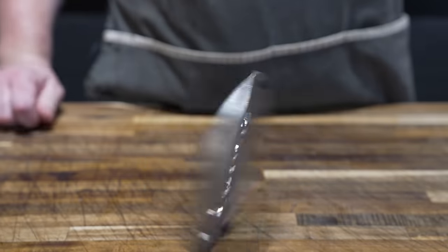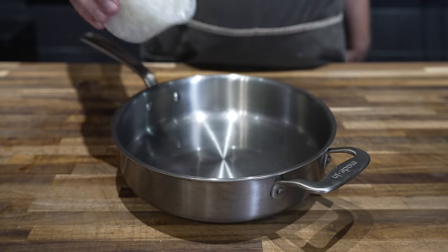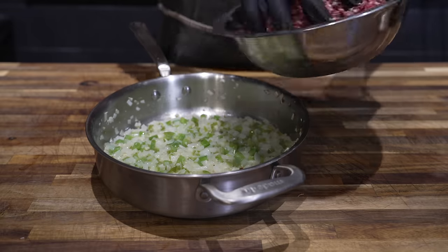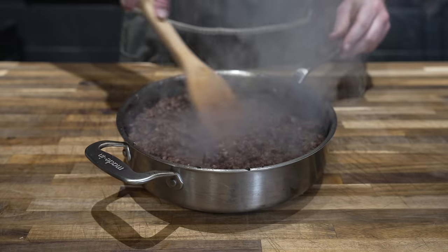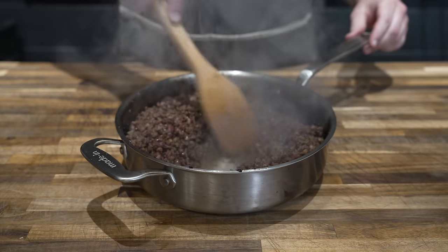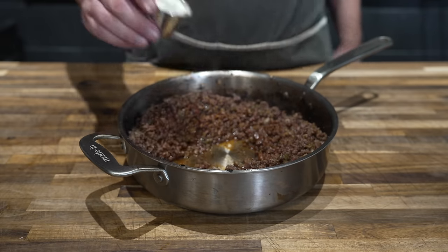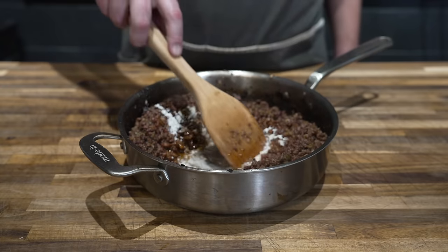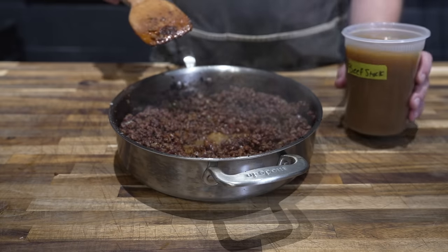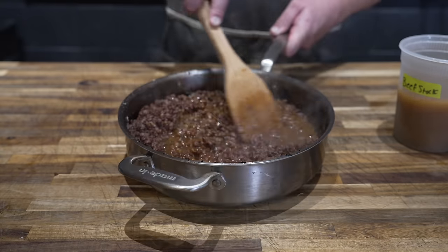Now finally at long last it's time to make our sloppy joes. Starting with a healthy dollop of some Wagyu beef tallow in the pan — love this stuff. Get that melted down and then in with our onions and our bell pepper, and then in with our ground beef. After browning this for a good long time to make sure everything is nicely cooked, going in with a couple tablespoons of some tomato paste — cook that for a minute or two just to get the raw edge off. Then in with some flour to make a bit of a roux so this thickens up nicely. Once everything is toasted and you're worried about things starting to burn, going in with two cups of homemade beef stock to deglaze that pan.